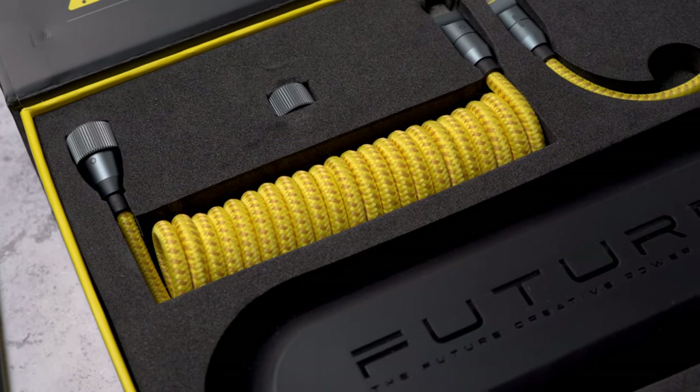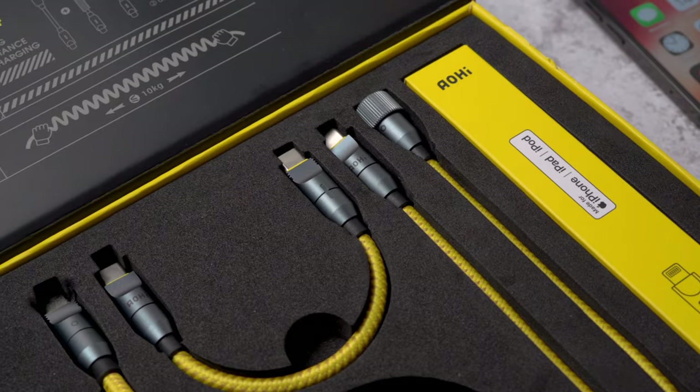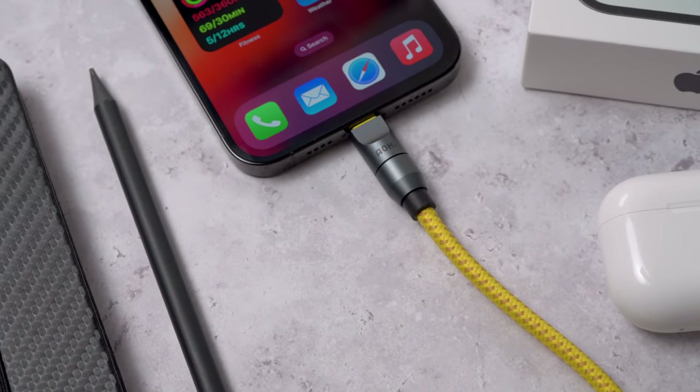Okay, this is pretty cool. This is the most interesting cable set that I've ever come across with its standout style and modular design. It's perfect for all of your tech, but there's a few things to know before buying.